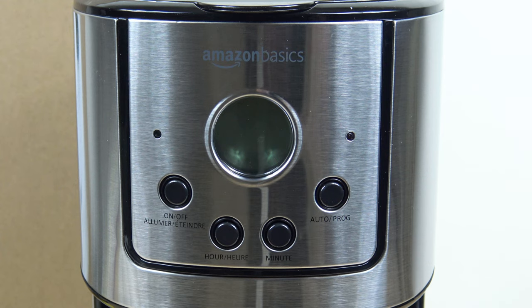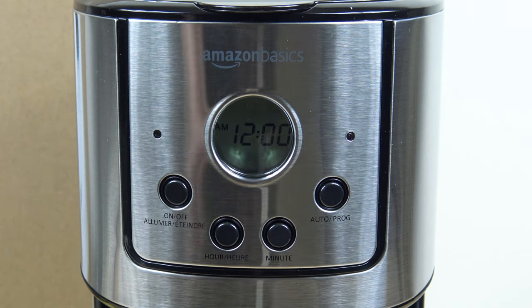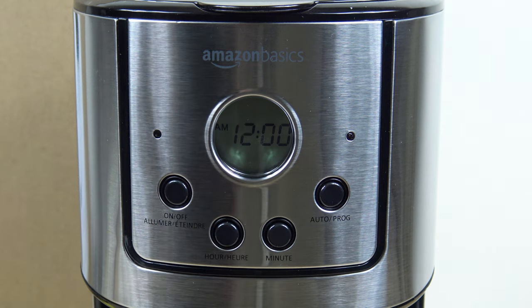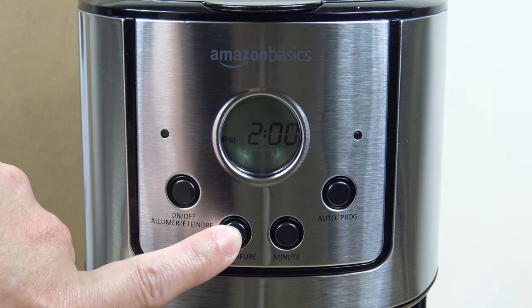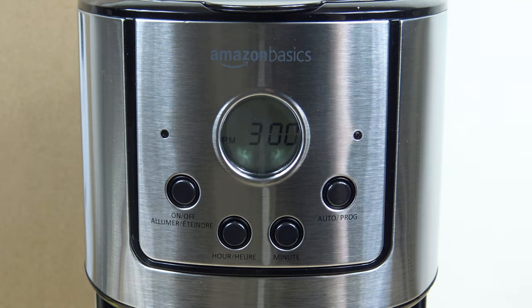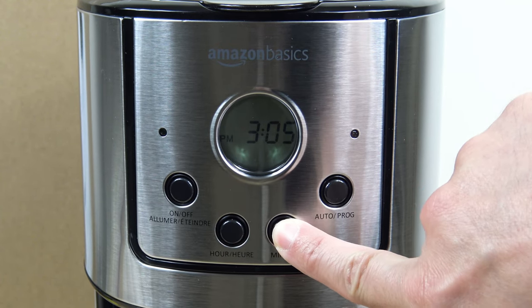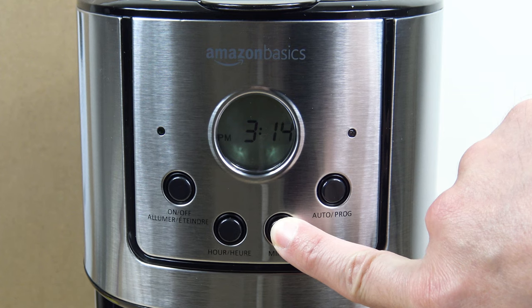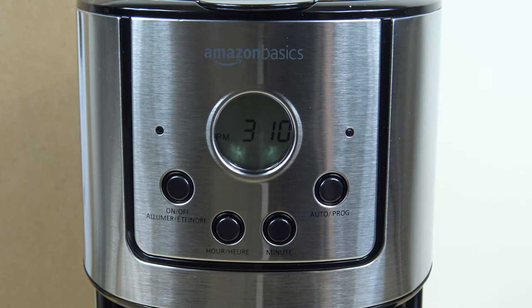For setting the clock and programmable timer, it's pretty much like most coffee makers. You plug it in — it should flash 12 o'clock a.m., though this one's just a steady 12. You head over to the hour and minute buttons and set the current time. Let's say in this example 3:10 p.m. — we'll scroll to 3 o'clock. Notice the change from a.m. to p.m. I like that they show both the a.m. and p.m. indicator; most coffee makers just show p.m. Then head over to the minute button to set 3:10 p.m. — if you hold it down it scrolls a lot quicker. Now the current time is set.